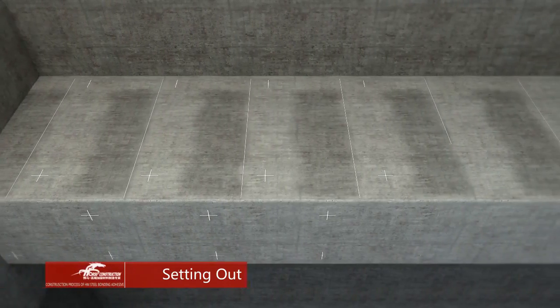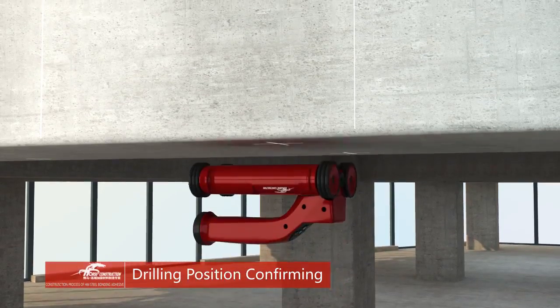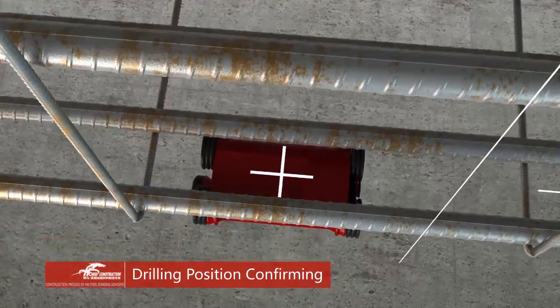Set out on steel plates. Confirm drilling position with a metal detector. Avoid rebar in the concrete.